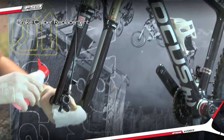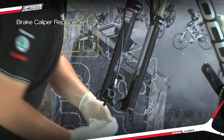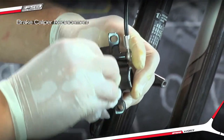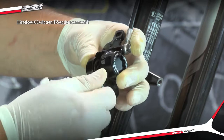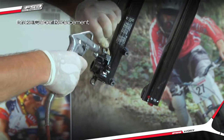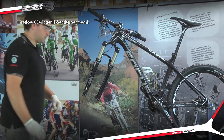Clean the caliper thoroughly with isopropyl alcohol. Spray both the inside and outside of the caliper and wipe dry with a lint-free rag. You can use some compressed air to carefully spray out any excess alcohol, but be sure to put on safety glasses first.